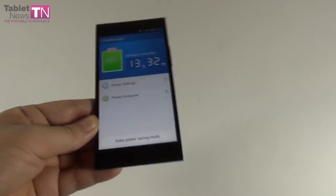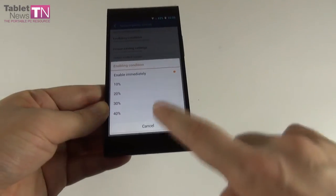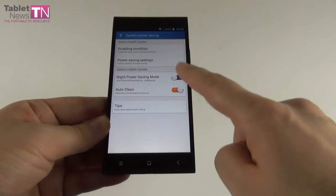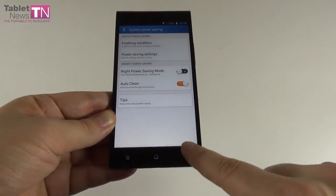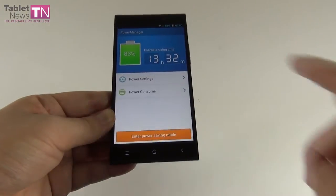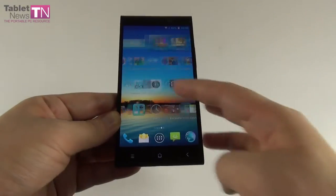The Power Manager shows a nifty estimate, and when charging you'll see the estimated time remaining. Power saving options include enabling it immediately or at a certain battery level, turning off connectivity and GPS, decreasing brightness or screen timeout. There's a special night power saving mode, auto-clean for background processes, and tips for optimal battery functioning. You can also see power consumption by software and hardware, and enter power saving mode to limit CPU performance. We have intelligent lighting, night power saving, and that nifty estimation.